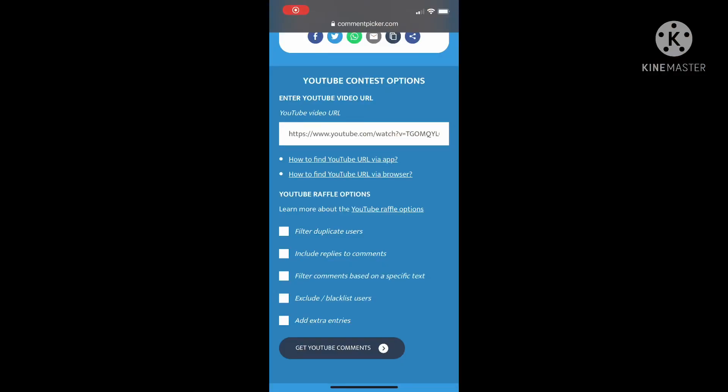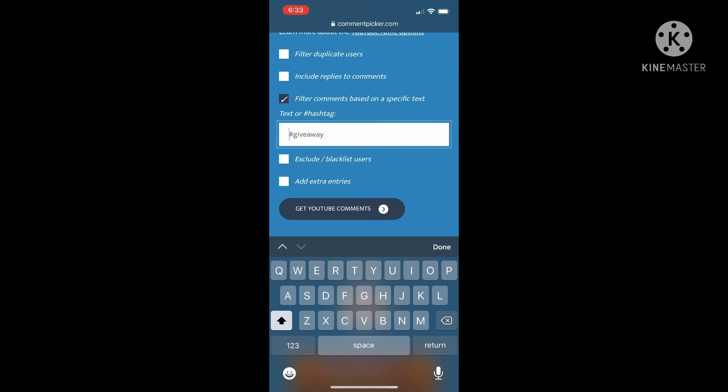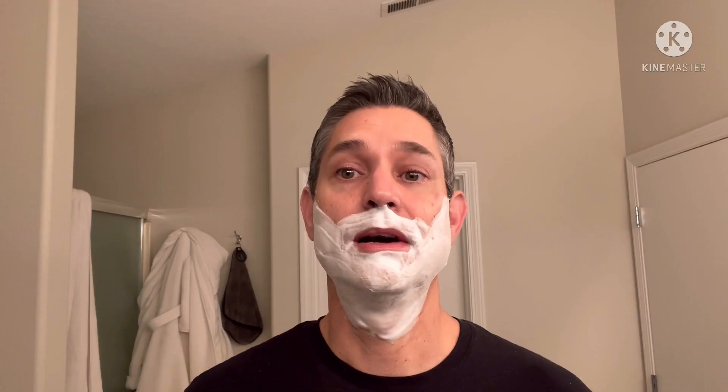I'm already 10 minutes in and I forgot to announce our winners — so let me do that with lather on my face right here. The winner of the $20 TRC gift card — congratulations, Tim G.! Contact me on Instagram at The Wet Shave Experience, or you can email me directly at the wet shave experience on gmail.com.